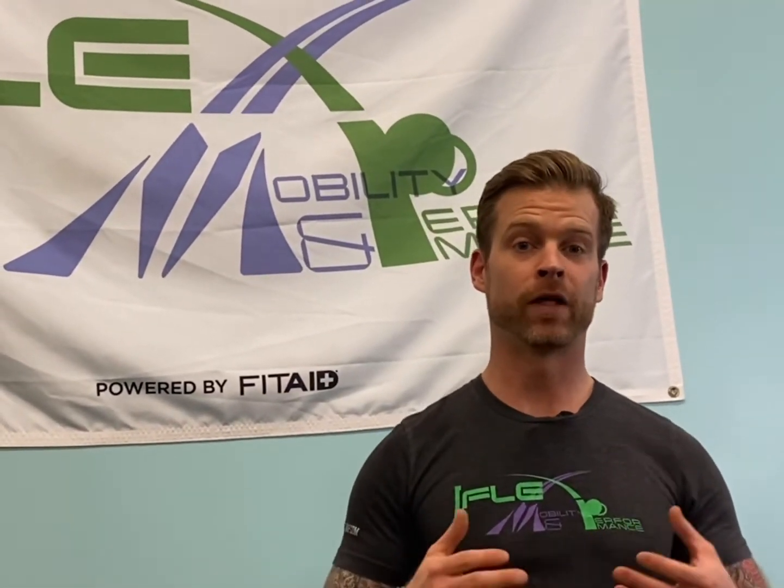Thanks for checking out videos just like these. Make sure to like, share, and subscribe, and click on notifications below to stay up to date on all the videos we post throughout the week. Tag a friend underneath if you think they might benefit. And if you need further training, more information, or personalized programming to meet your needs, we can create a customized roadmap here at FlexMP — just click on that link below. Contact us today at FlexMP to get you moving better, living better, and feeling better.